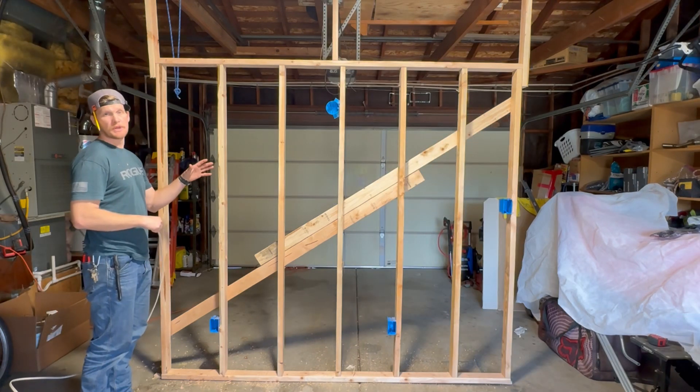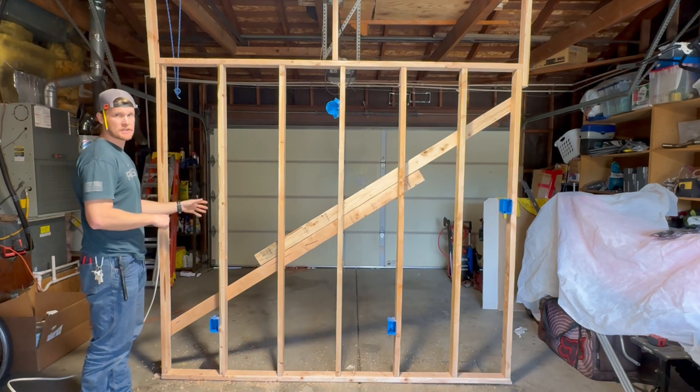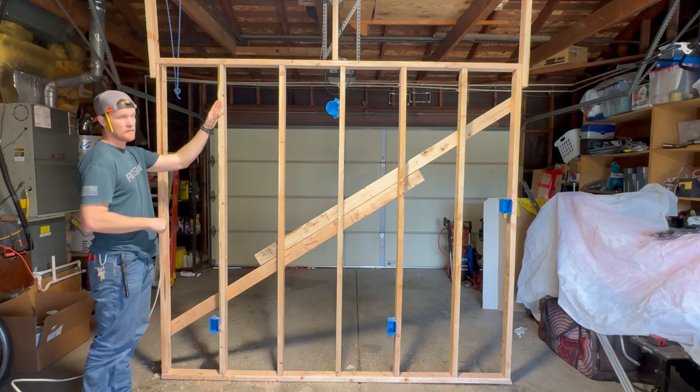We've got all our holes drilled, now we can pull our wire. We're going to start right here because this is our feed, and then we'll connect every other device to the circuit.